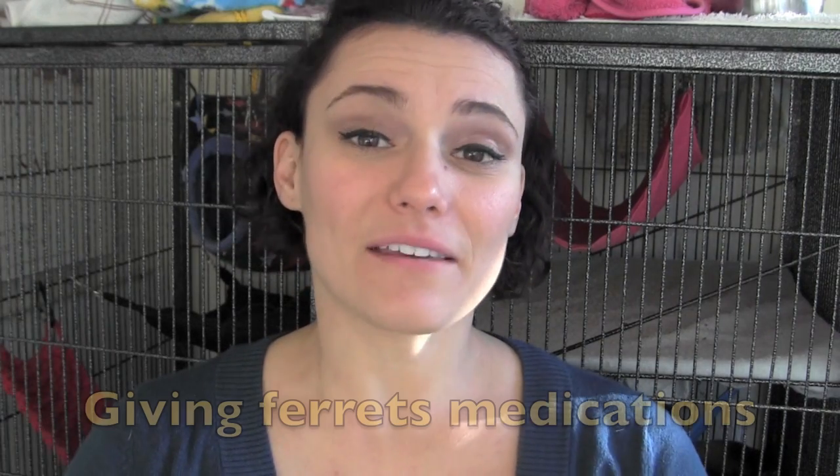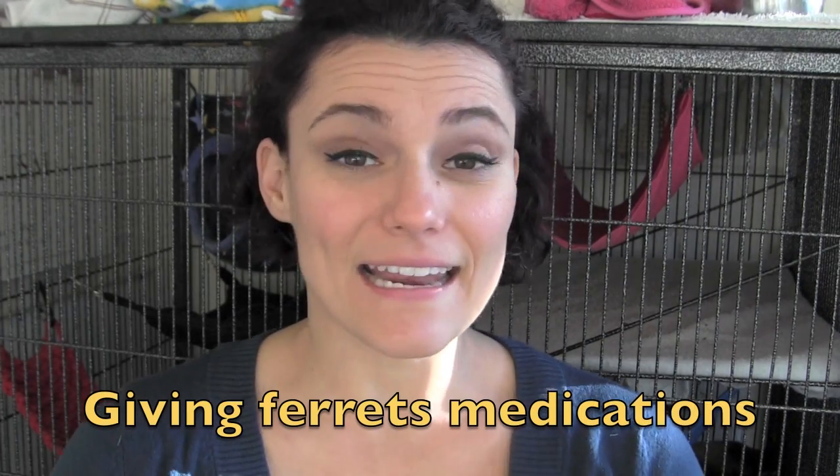Hi guys, today we're going to be talking about giving ferrets medications and how you do it. If you ever get medications given to you by your vet, they should give you some very thorough instructions on how to give it to your ferrets, how to mix it, or the amount that you're meant to give them.